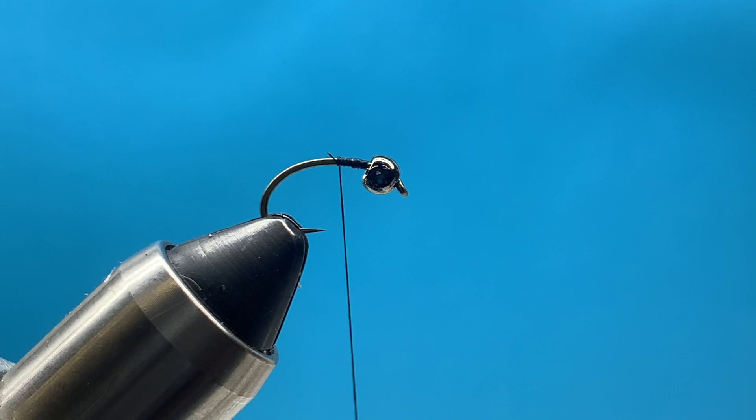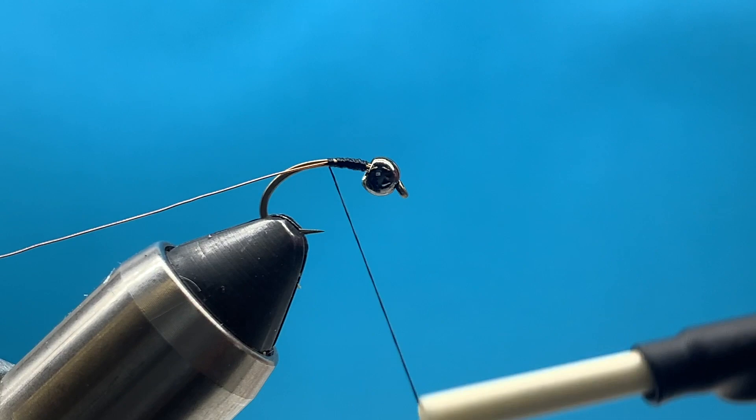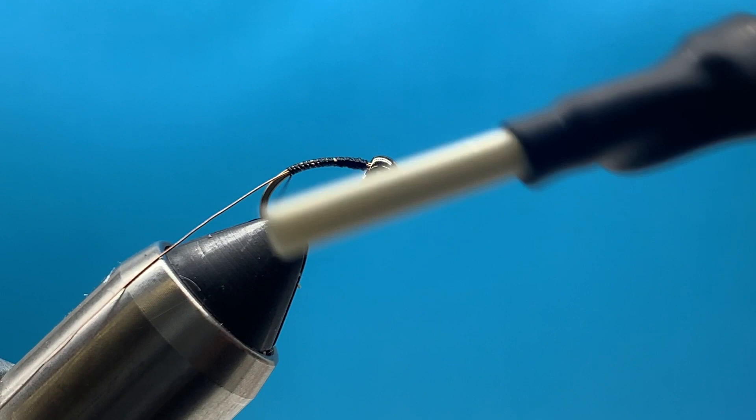I'm using a scud hook - this is a Daichi scud hook with a brass bead. The particular size I'm using is a size 12 with a 3.2 millimeter brass bead. You can tie them all the way down to size 18s or 20s.